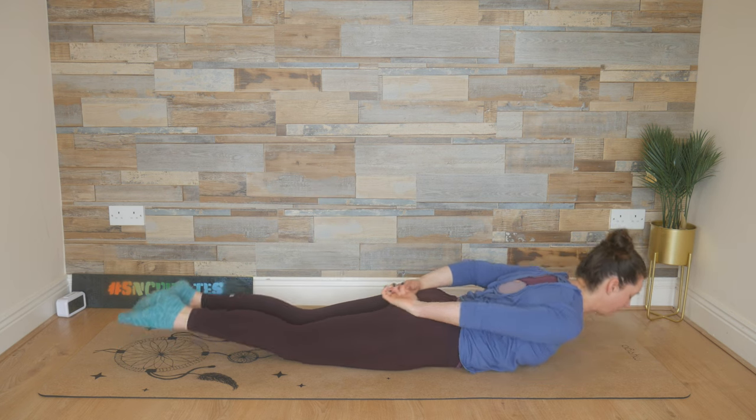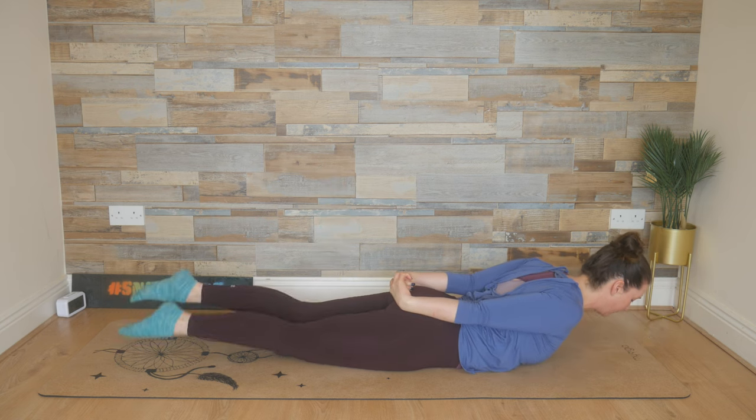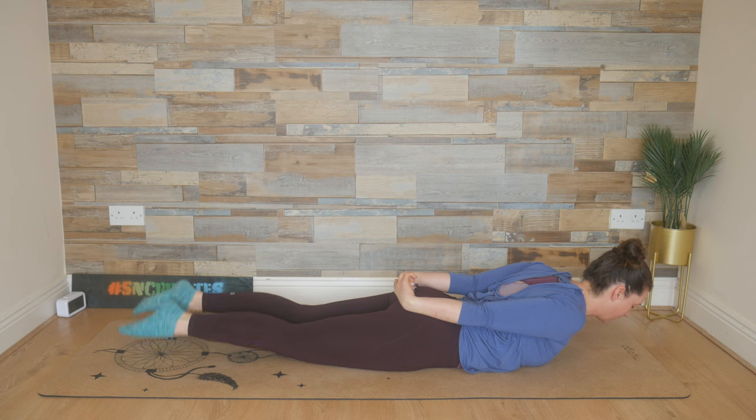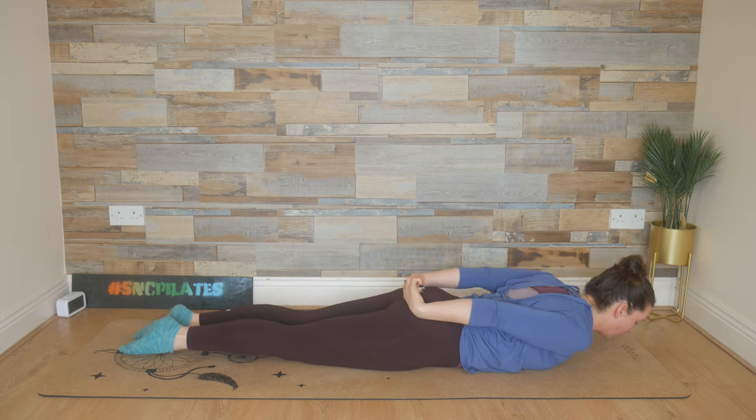Last two — stretch it out. One more time, now hold this position. Kick from the hips: up, down, up, down as fast as you can. Breathe in through the nose, breathe out through the mouth. Last two breath cycles, and one more — then lower those legs.